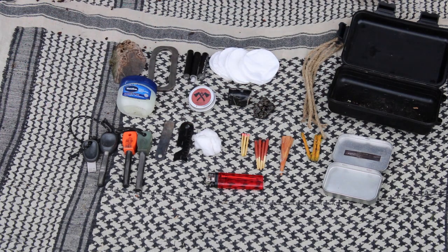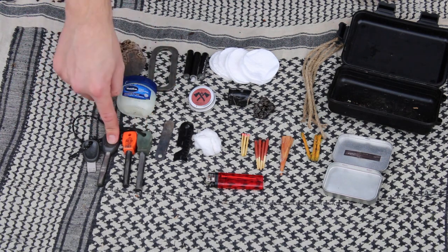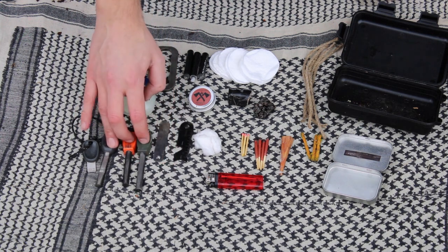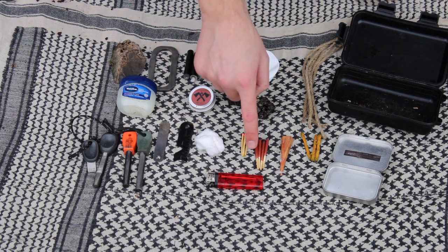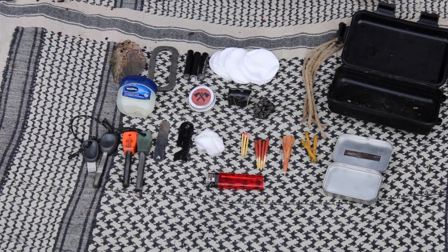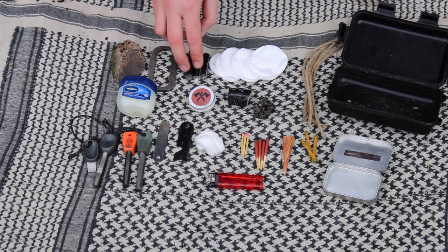I'll run you through what I've got and then show you how to use a few of these bits. I've got three fire steels — one from Light My Fire, one from the Bushcraft Store, and a Ray Mears one. These are strikers for the fire steels. I'd prefer to use them rather than my knife. We've got cotton wool, various types of matches — normal ones and special wax-coated ones that burn longer — a little piece of fatwood, various bits of twine and rope, cotton wool pads, and some duct tape which burns really well and for a long time.